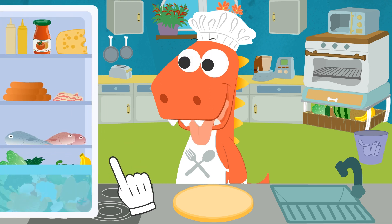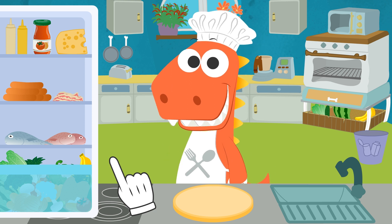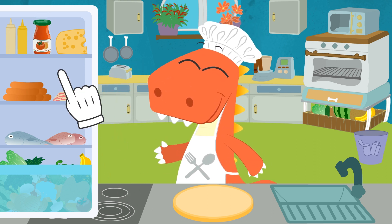Let's see, Eddy! What food stuff do we need first? Okay, Eddy! I know this is tasty, but we should add the sauce first, don't you think? That's it, Eddy! First, we add tomato sauce!